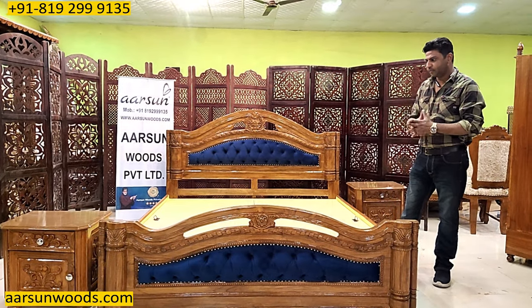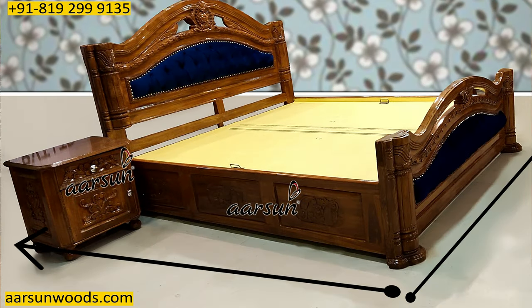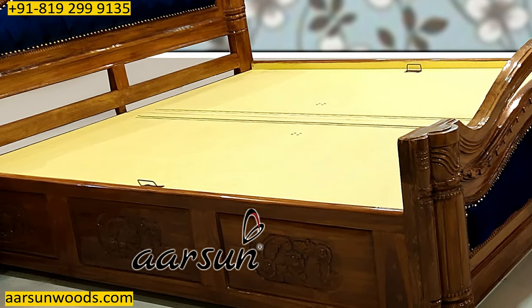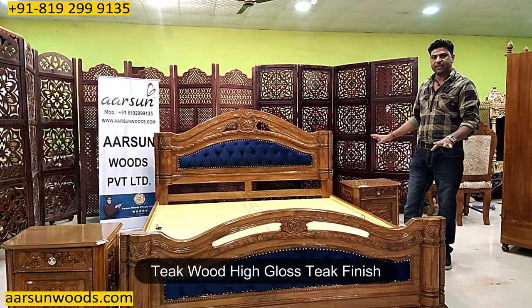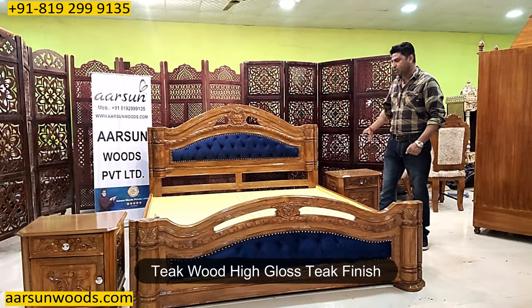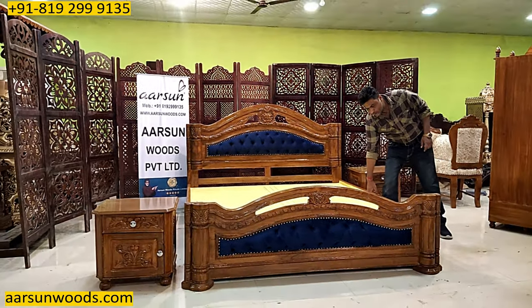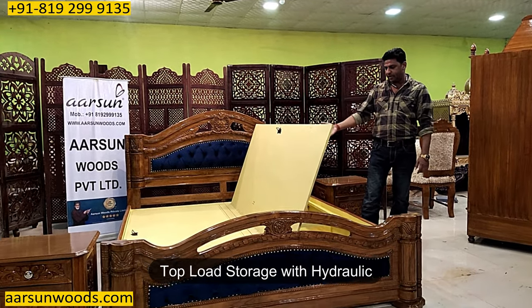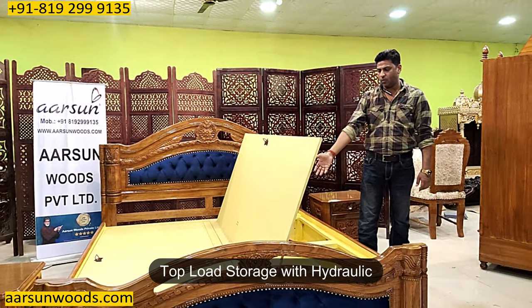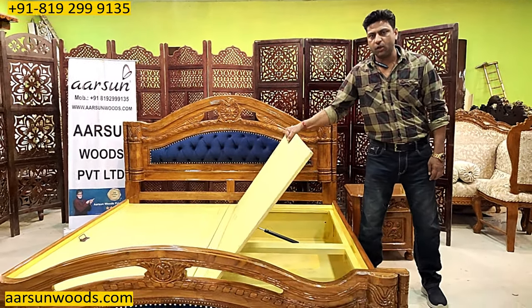The first thing we'll cover is the size of the bed, the area it would require, and the storage part in the middle. This is a teak wood high-gloss teak finish with two nightstands along with storage. The storage is this top-load area where you can store stuff inside, and it has hydraulics for easy opening and closing.